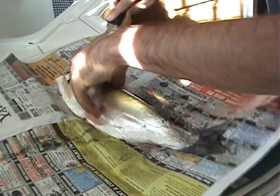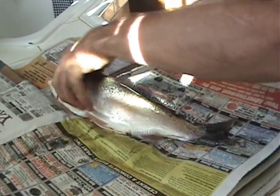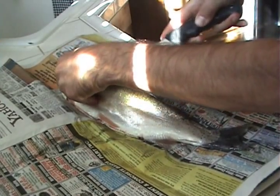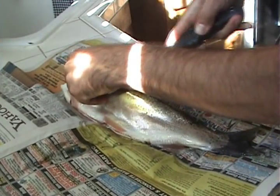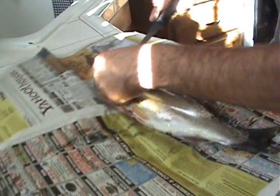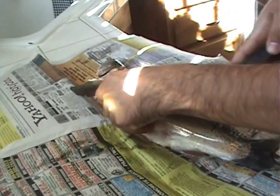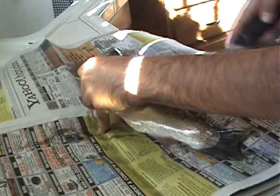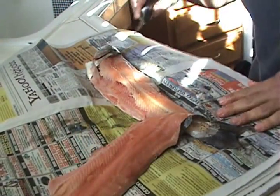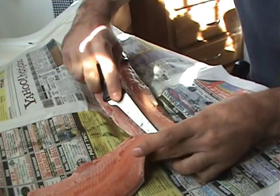Once you cut through those Y-bones, take the meat right down off the ribcage with a sequence of strokes along the rib cage. Then take it down to the tail — it's pretty easy, just cut it off.